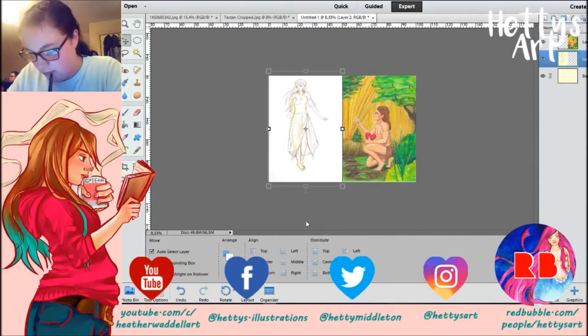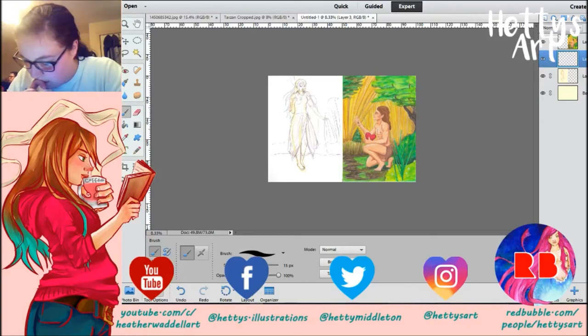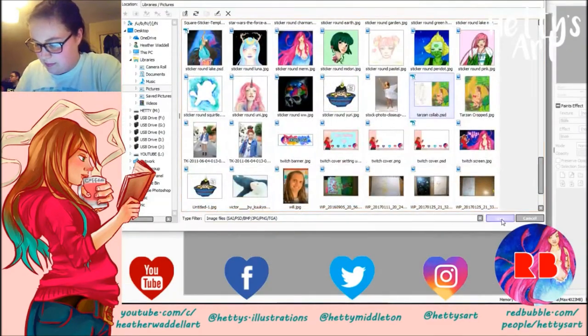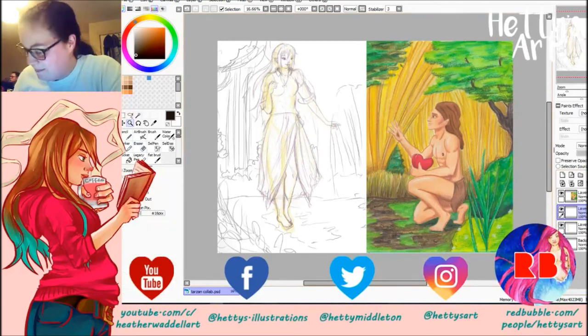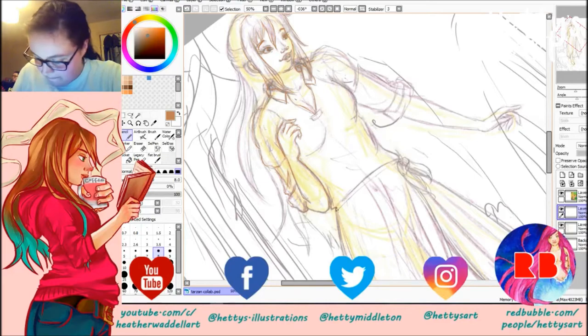We both decided it would be good to do Tarzan because we knew we wanted to do a Disney film and try and do one that's not as well recognised — because people know Tarzan, but you don't really see it a lot since they mainly do the normal Disney princess ones. So we thought we'd do the half-and-half sort of one and Claire drew Tarzan on the right hand side, so I drew Jane on the left.